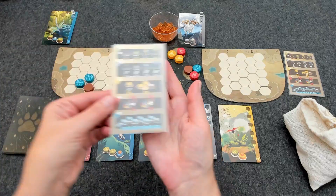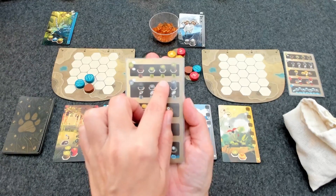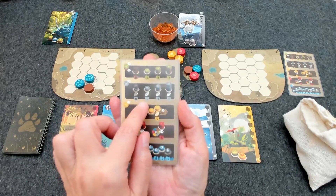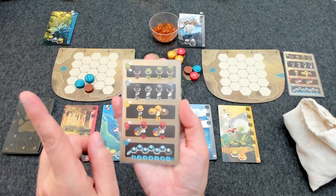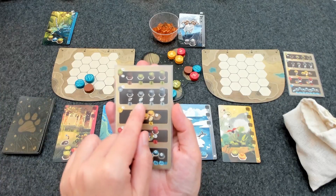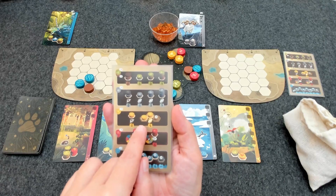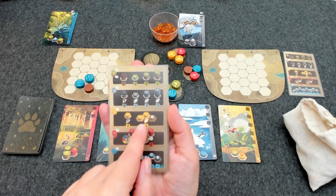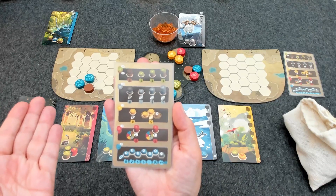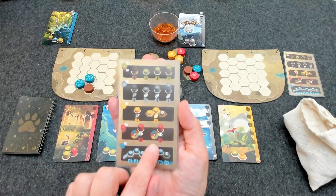When placing tokens on your board there are two things to consider: how tokens will score at the end of the game, outlined on the scoring card each player has. Trees will score one point for just a canopy, three points for one trunk and a canopy, and seven points for a canopy and two trunks. Mountains will score depending on how tall they are, but only if they're adjacent to at least one other mountain — solitary mountains will not score. Fields likewise will only score if adjacent to another field, and any configuration of two or more field tokens only scores five points total regardless of how many.